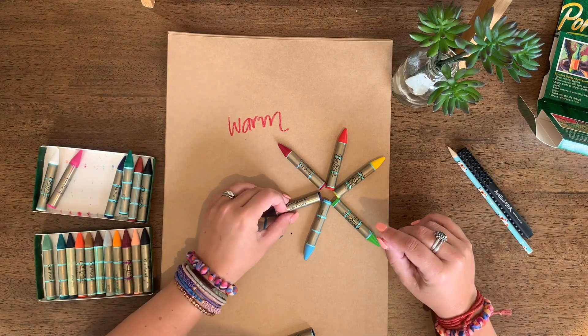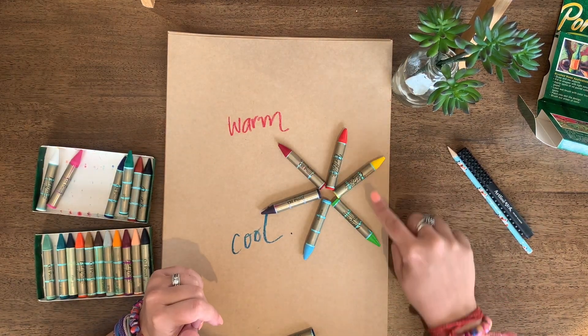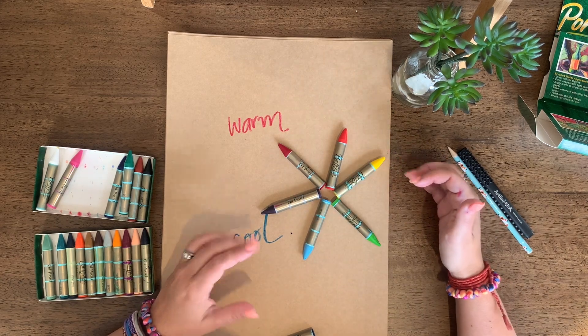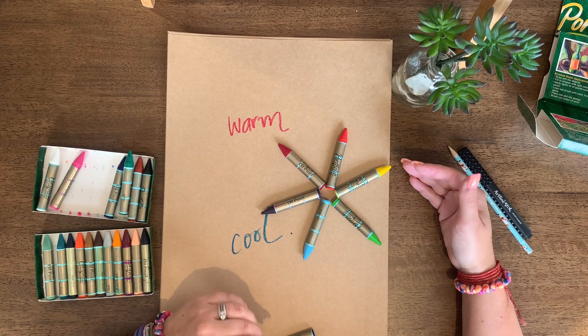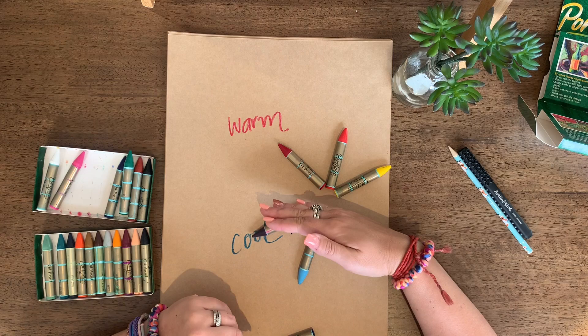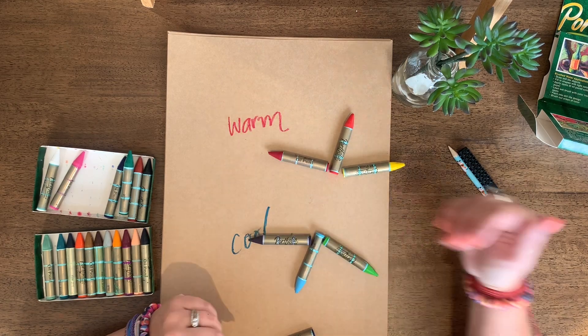If you have a look at a simple colour wheel — red, orange, yellow, green, blue, purple — it helps us to understand the relationships of colour. When looking at warm colours, it's simple enough to split our colour wheel in half. These ones here are my warm colours. These ones here are my cool colours.